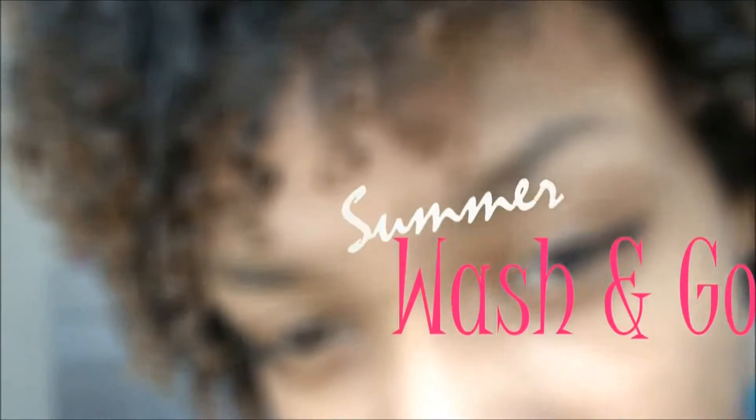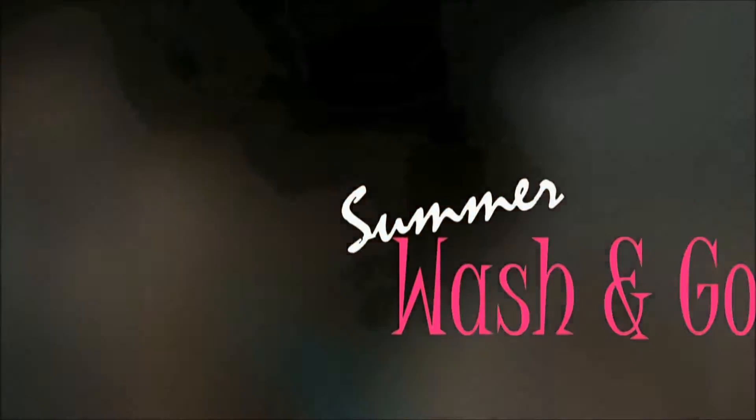Hi guys, I'm super excited to finally share this product with you. I've done an outfit-a-day featuring this product and a product demo slash tutorial on how I created this wash and go. Now I can finally share what the product is, all the benefits, where you can purchase it, everything you need to know. If you want to know how I achieved this wash and go, I'll have a link to that tutorial. So let's get started.